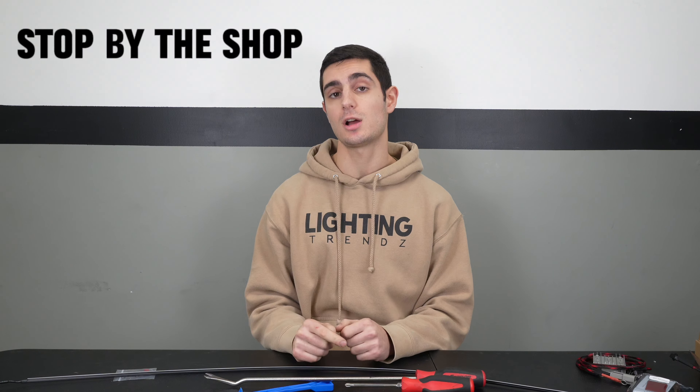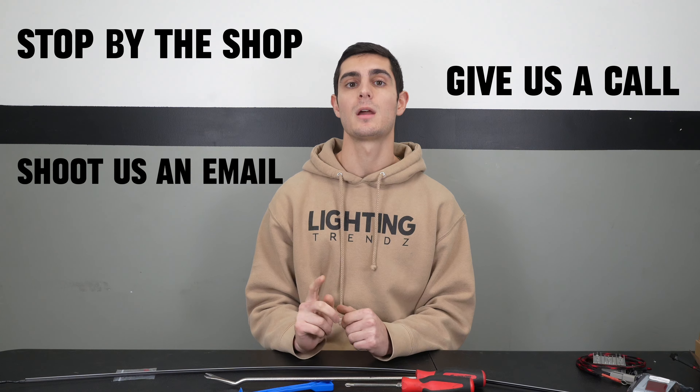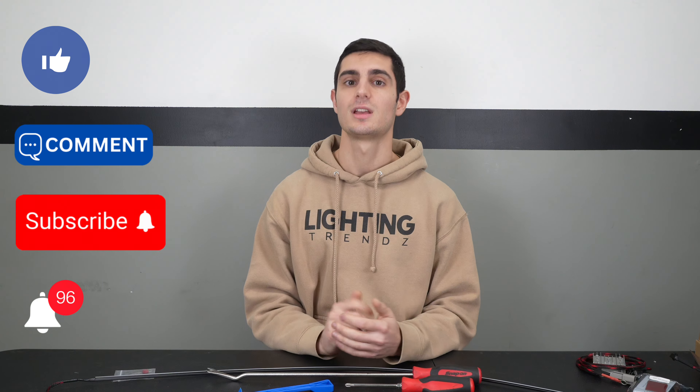Stay tuned — in the future we'll have a video on how to fully wire and install your Flow Series LED controllers. If you have any questions on this product, don't hesitate to stop by the shop, give us a call, or shoot us an email. Make sure you like, comment, and subscribe, and click the bell for notifications. Thank you for watching — we'll see you in the next video.